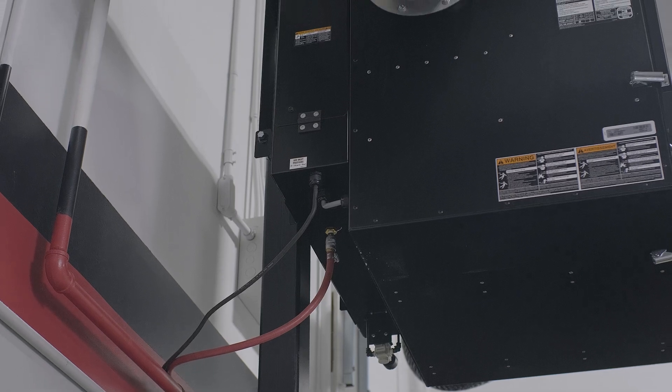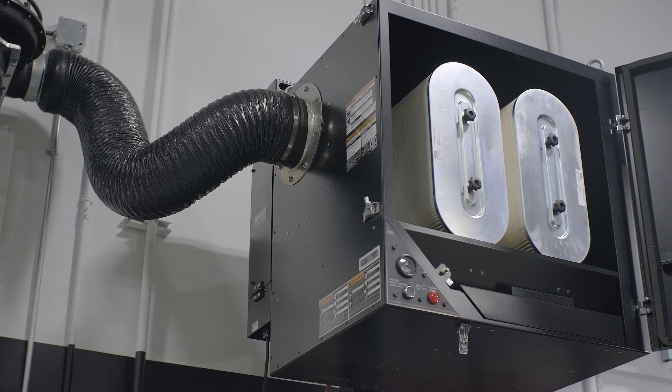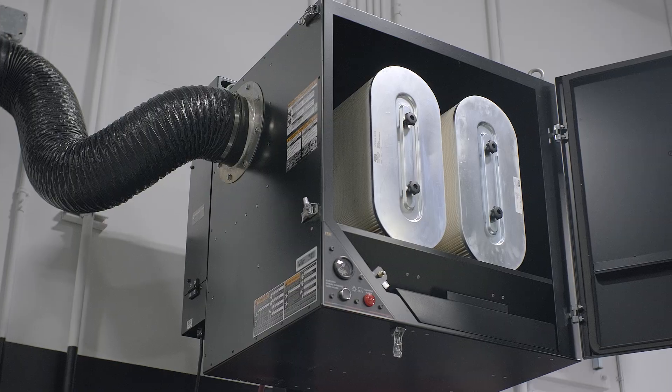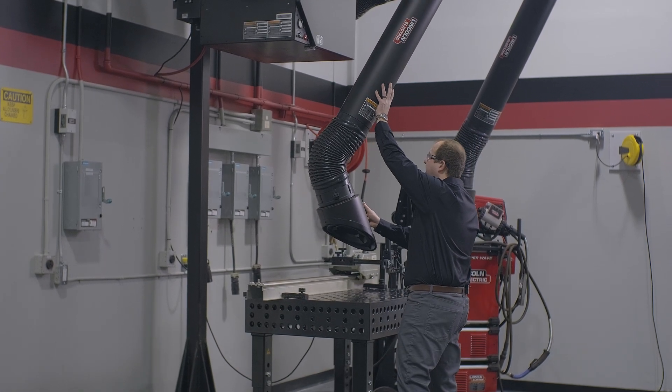Looking at the unit itself, this one can be hooked up to a compressed airline to allow the filters to be cleaned, extending the filter life and reducing filter replacement costs. You can mount the unit on a stand, but they come ready to be mounted to a wall out of the box.